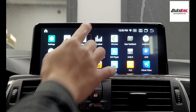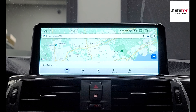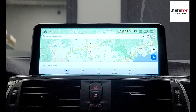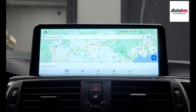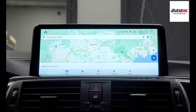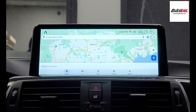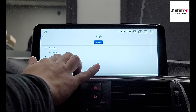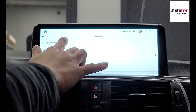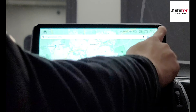Once you connect the Wi-Fi hotspot, you can use Google Maps — this is the newest version. It also provides an offline feature. You can download the Google Maps data to the unit, and next time when you use Google Maps, you don't need to connect to the Wi-Fi hotspot because the map data is already saved in the system. Just click here, then offline, and you can download your own map based on your area.